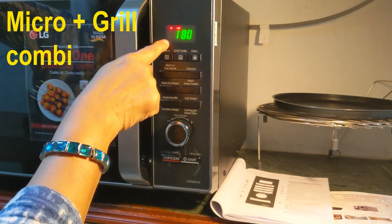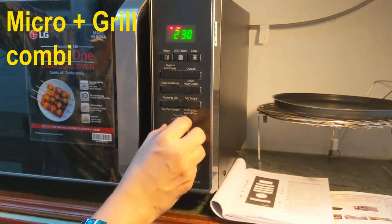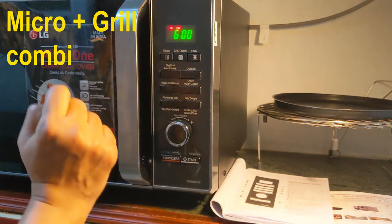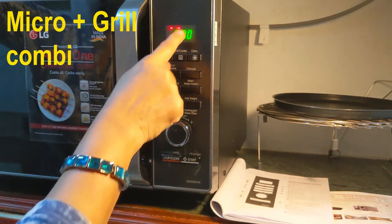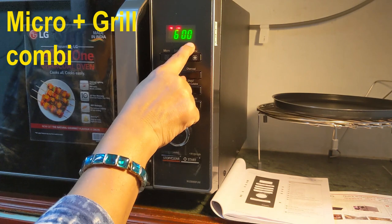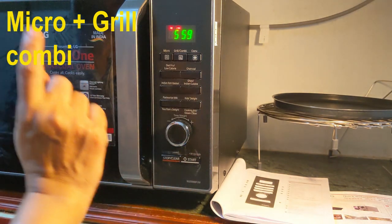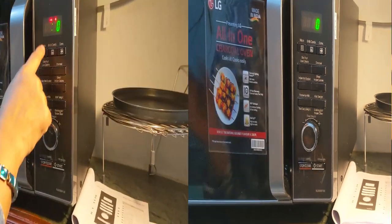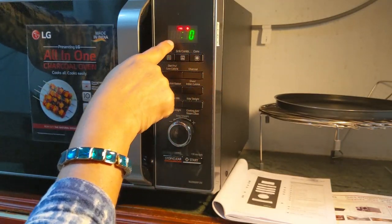Now we can see the dial. With this dial I can select the time for the combination cooking. Suppose I want to cook for six minutes using a combination of microwave and grill — I have selected the time. Then start is blinking, so I just press start. I cancel it. So I have now shown how to use the combination of grill and microwave.